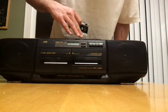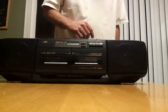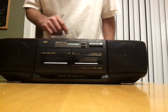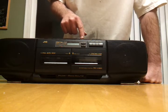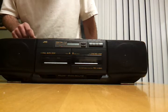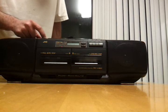I'll switch it over to the other side for you real quick. Alright, I'm going to turn the tuner on. I think that's tuner. Oops, wrong one. That's tape.